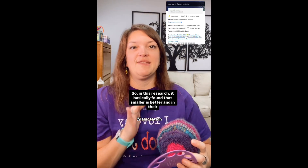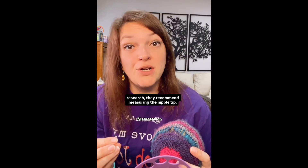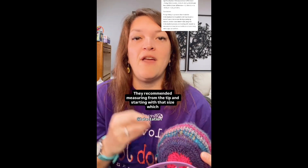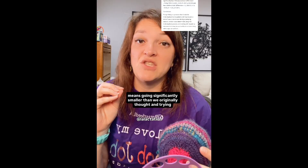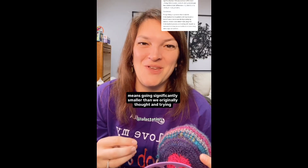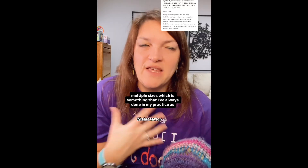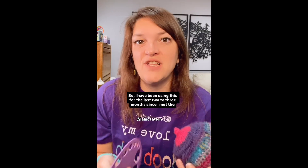In this research, it basically found that smaller is better. They recommend measuring the nipple tip — if you follow me, you know that I've been measuring from the base. They recommended measuring from the tip and starting with that size, which means going significantly smaller than we originally thought, and trying multiple sizes, which is something I've always done in my practice. I've been using this for the last two to three months since I met the researcher and looked into the study.